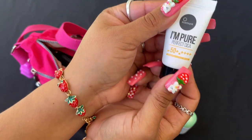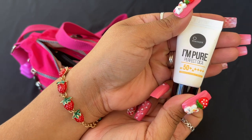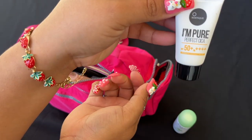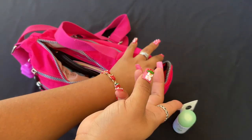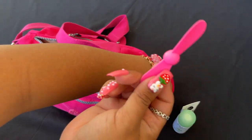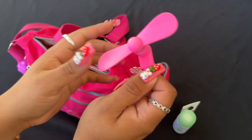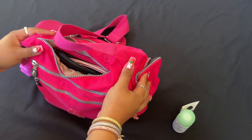I have this SPF I got in my Ipsy bag, and then I have my little fan — you hook this up to your phone and there it is. That's what I have on that side.